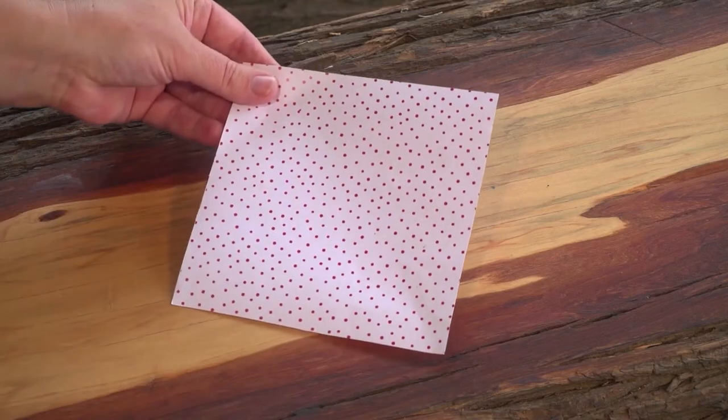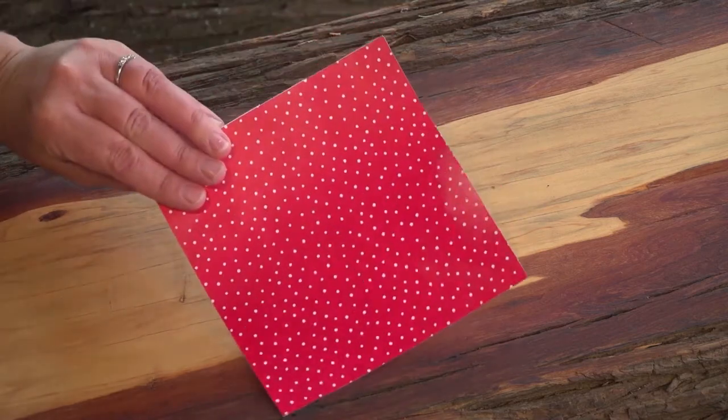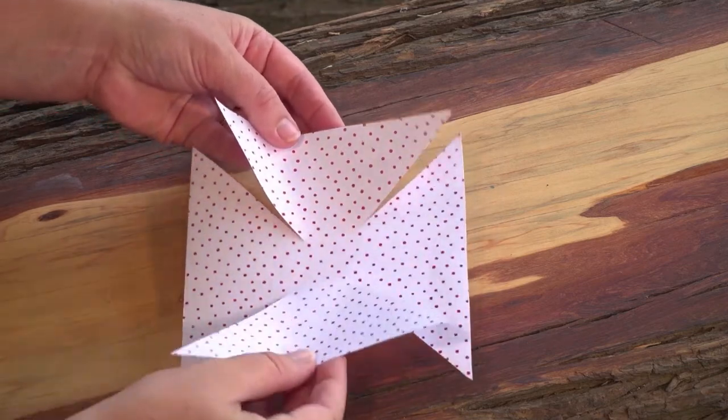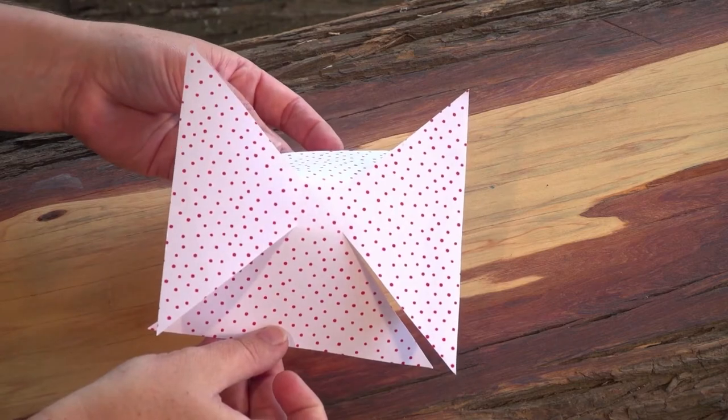Cut a square! It's nice if you can find a piece of paper that has a different design or colour on the other side. Using scissors, make four diagonal cuts from the paper's corners to about two centimetres from the centre.